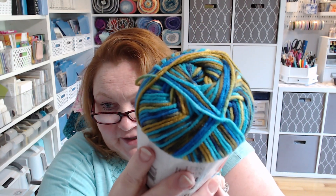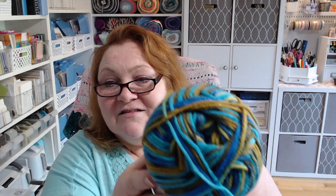We have Red Heart Hello Gorgeous, it is 252 yards and this colorway is called Atlantis. Those are actually really pretty colors — it's like a brown, sandy color and then all the colors of the ocean. Atlantis, that's a good name. Tess approves! We have three of these and they call for a 5.5 millimeter crochet hook.